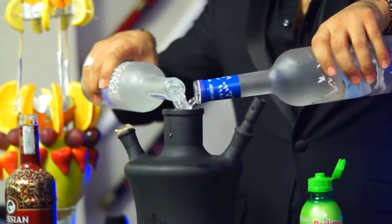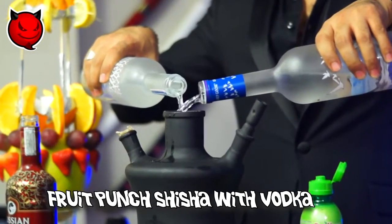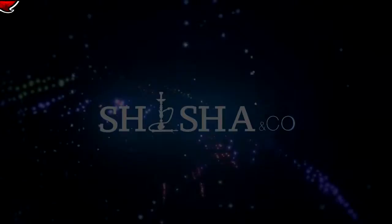Ladies and gentlemen, welcome back to another video of Shisha and Co. Today we're going to show you how to make a fruit punch shisha with vodka. This is your host, Wild Ben, and I present to you today, Tava.